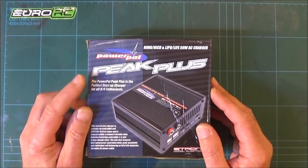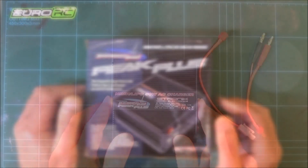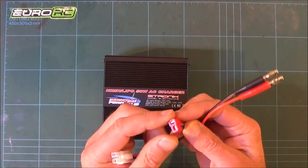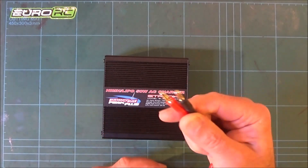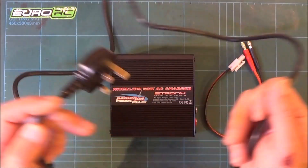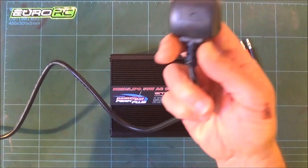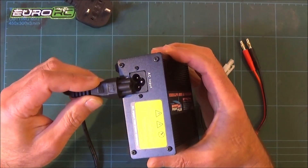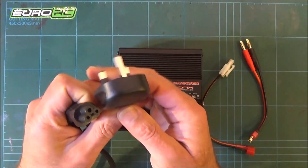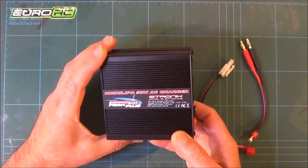It is a basic startup charger but it has got quite a few features. Let's get it out of the box and have a quick look. This is the main unit itself. It also comes with a couple of adapters: a Deans to Tamiya (T-plug), and the T-plug with two banana plugs that go into the unit. It also comes with a separate mains cable — a good meter at least — that plugs into the socket on the back. It's available with a UK plug and a European plug.